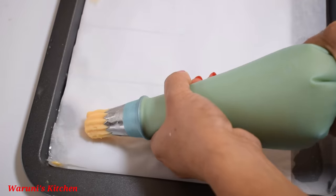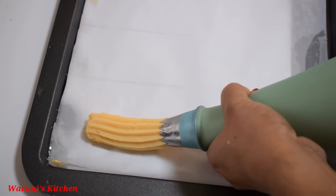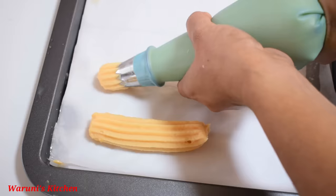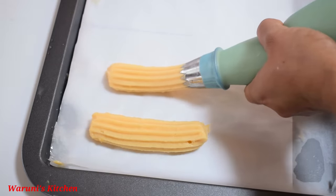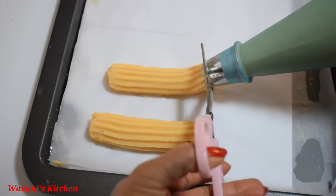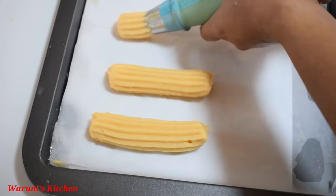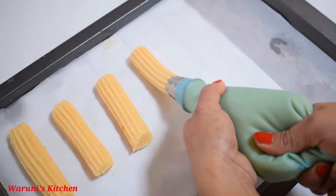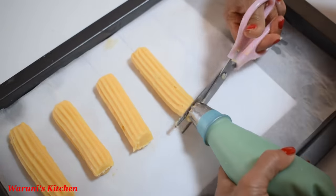When we pour the liquid into the water, we will remove the liquid from the water. Now let's get the water in the freezer. Let's get it here — this one is not easy, and the other one is a product of wax paper.